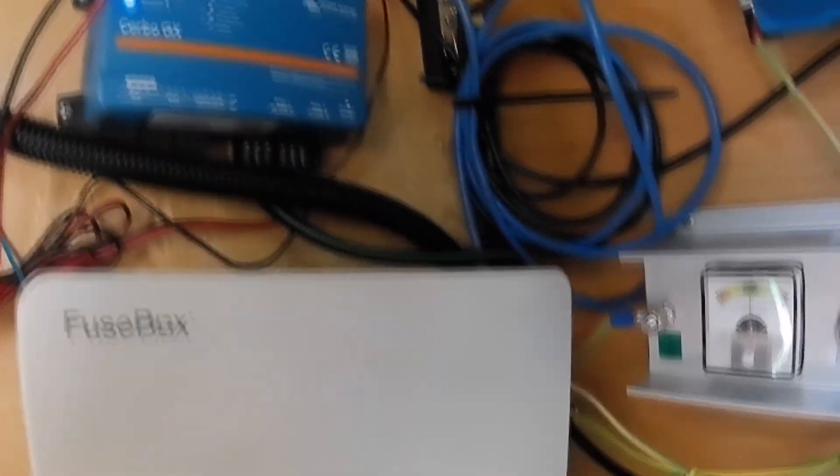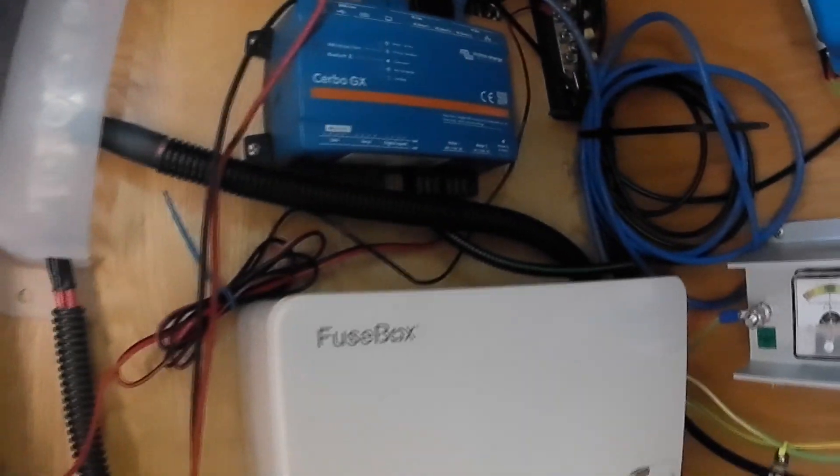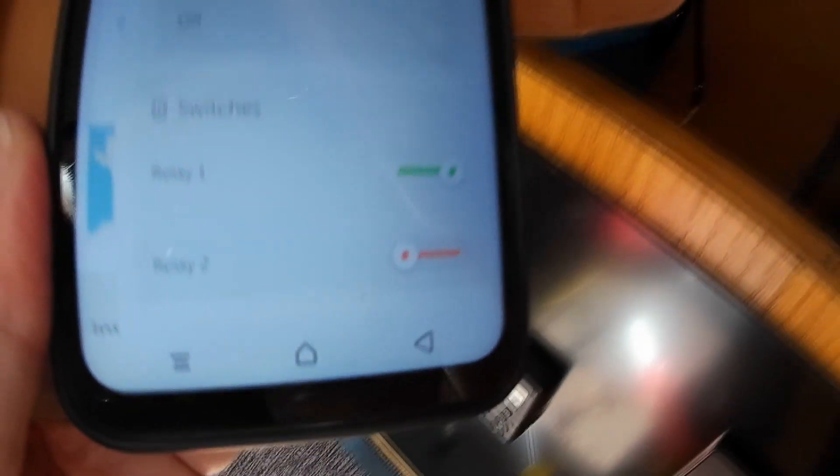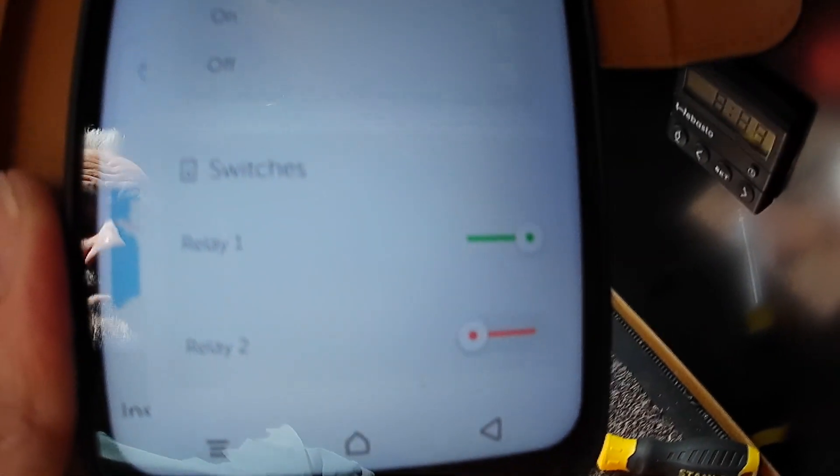Looking at how it's all connected now — with the Webasto connected from the engine bay, again it's all using plugs so nothing is being cut and it can all go back how it's supposed to be. The big test — switched on. You can hear it squealing away in the background. All sorted! Thanks for watching again, catch you on the next one, cheers, bye.